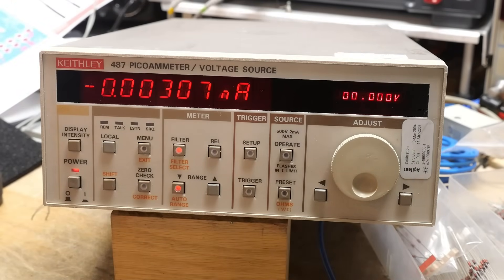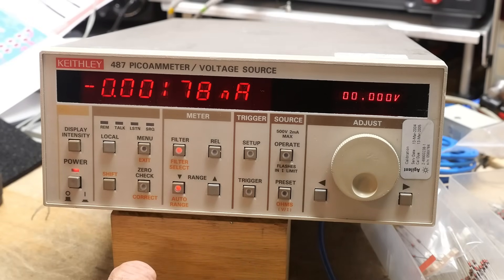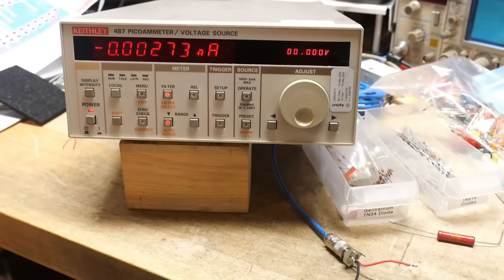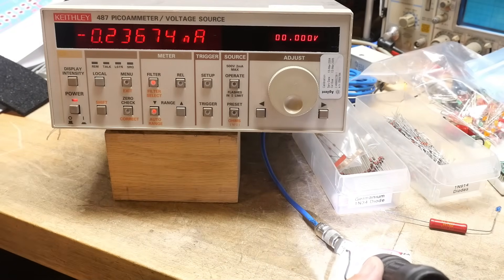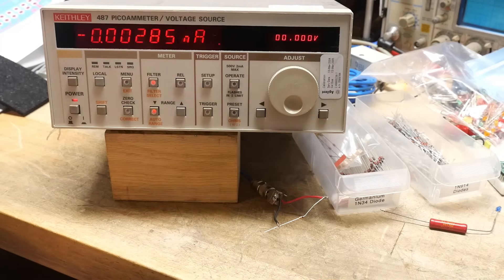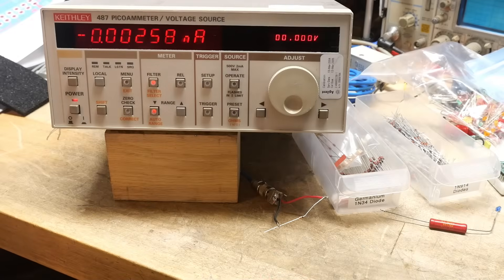Let's do our zero check again — we're still zeroed. You can see the device down there. I'm going to shine a flashlight on it — and look at that, 0.2 nanoamps. This is a small signal switching diode in a glass package, and yes indeed you can get a quarter nanoamp out of these things. It makes you wonder why they put them in a clear package.